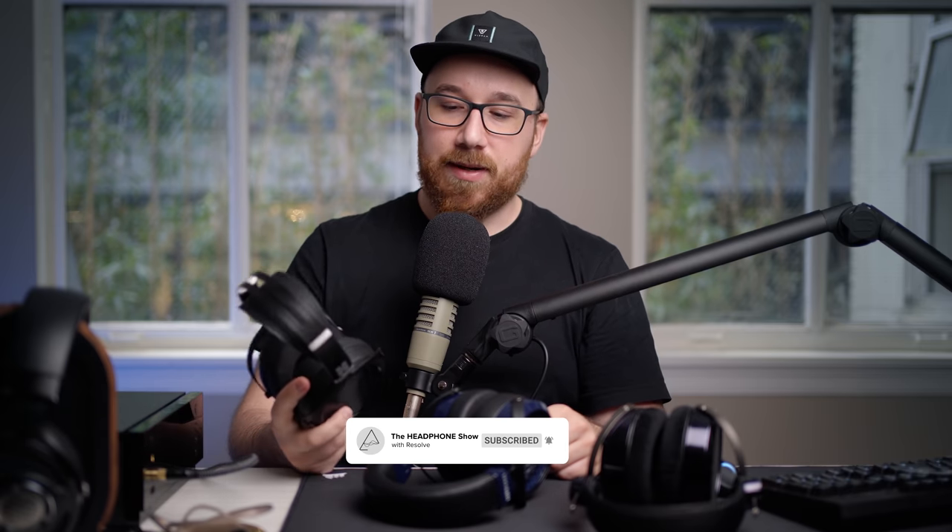A quick disclaimer: the HE6 SE V1 was sent to me by HiFiMan for evaluation — big thanks to HiFiMan for sending it along. The V2 was sent by AntDroid — shout out to AntDroid for sending this along, and I'll leave a link to Audio Discourse's website in the description. The original HE6 was sent to me by Danda, a prominent community member — a big thanks to Danda for sending this in for evaluation.